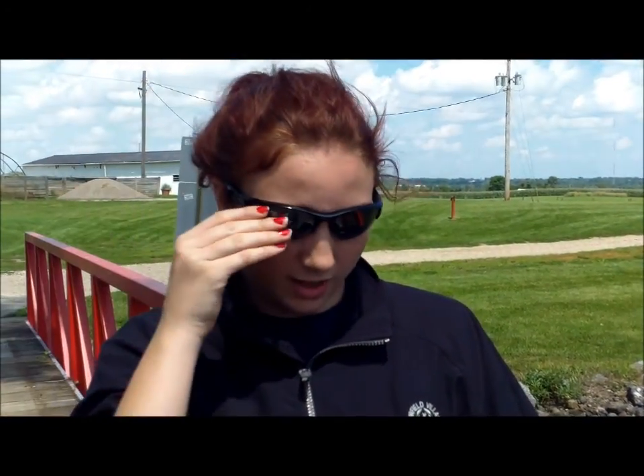A second way is you could find screen things that are put over your screen on your phone, tablet, or iPad, but I don't know how well those work. And the third thing you could do is buy polarized sunglasses that work well out in the sun.